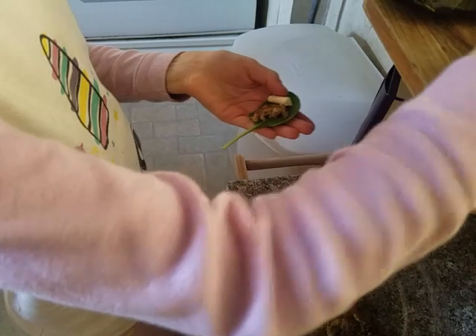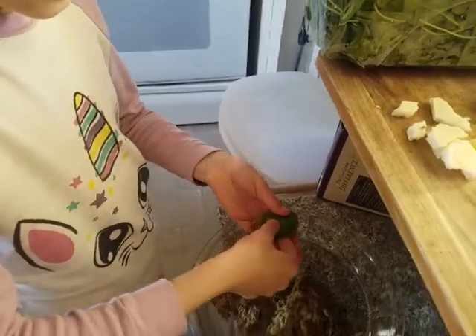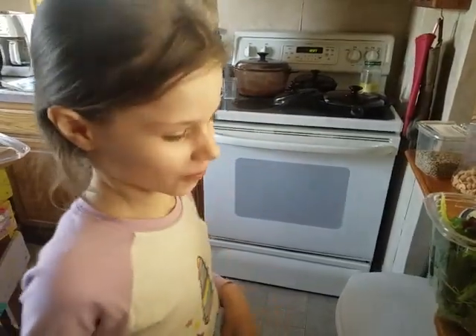Then you use another little spinach leaf. This is like a little big taste. What do you think of the big taste? Delicious!